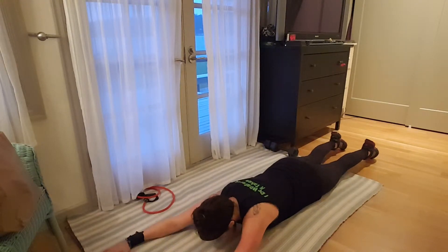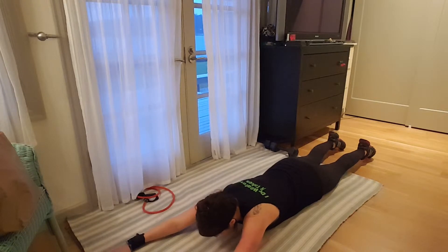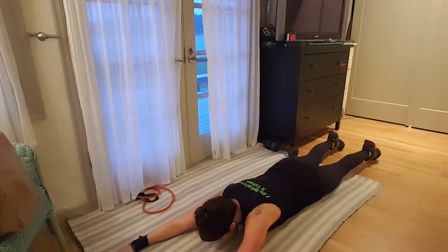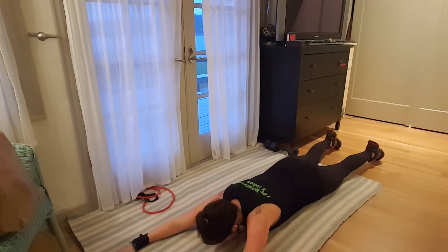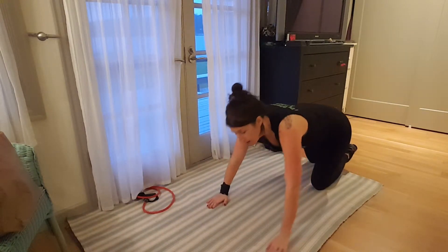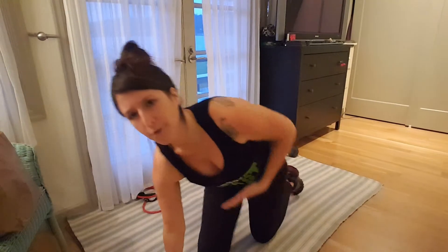Head down, looking straight down — lift and drop. Just like that. It's pretty straightforward. Make sure you're really holding that contraction, pushing your legs out and your arms forward to really contract all those muscles. If you want to work it a little harder, hold up for longer — maybe five seconds — and then drop back down to create more tension.